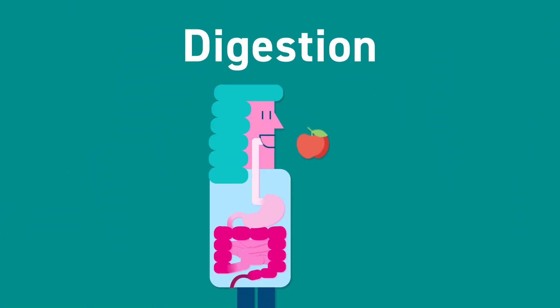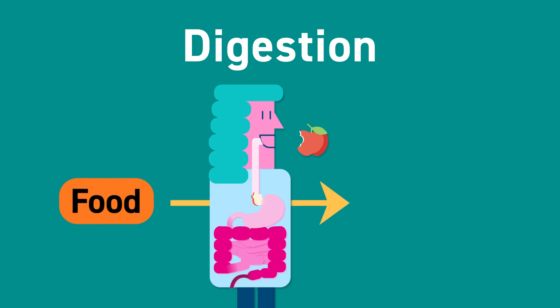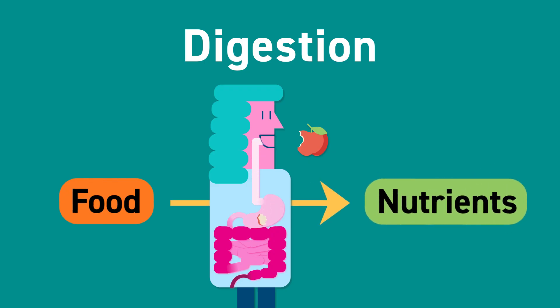Our digestive system is all of the parts of our body that link up to help us digest our food. Digestion is how we break down our food into tiny nutrients. The nutrients are then absorbed into the body and help fuel how we move and how we grow. All of the leftover food that we don't absorb into our bodies is waste and we need to get rid of it. That's what poo is.